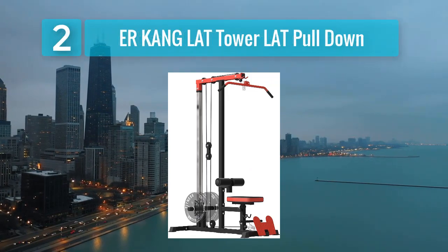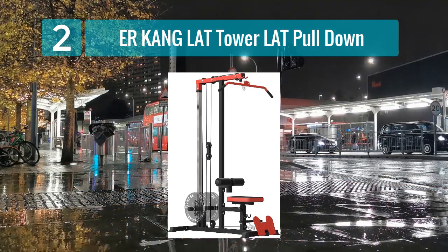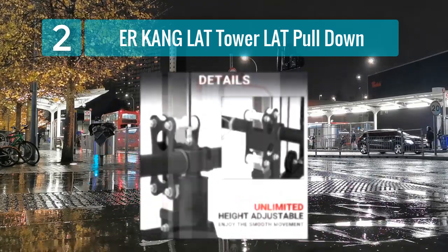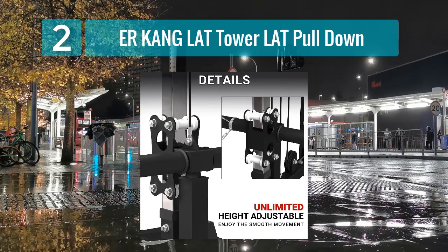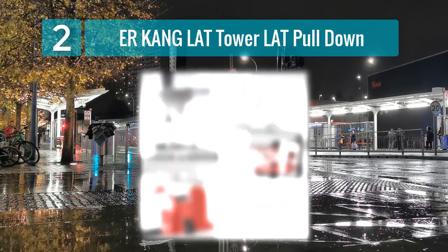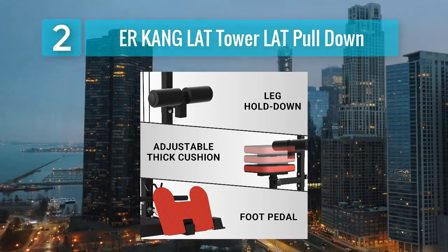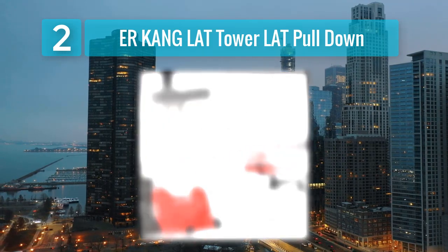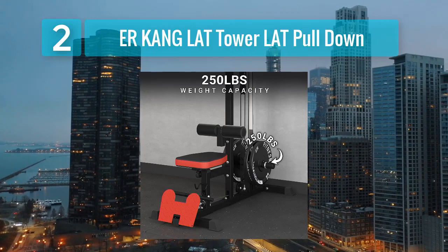Coming in at number 2: Aircon Lat Tower Lat Pull-Down and Lat Row Cable Machine. The Aircon Lat Tower is a full-featured lat pull-down and row cable machine that provides a wide range of exercises for your upper body. It's designed to be durable and versatile, making it an excellent choice for those who want a comprehensive workout in a compact package. Key features: high and low pulley systems, sturdy steel frame, multiple cable attachments included, and adjustable weight resistance.